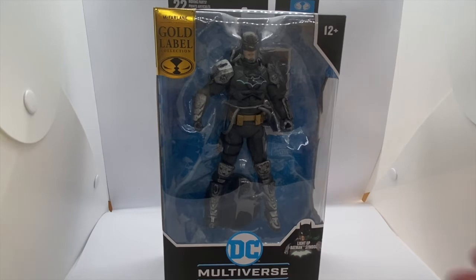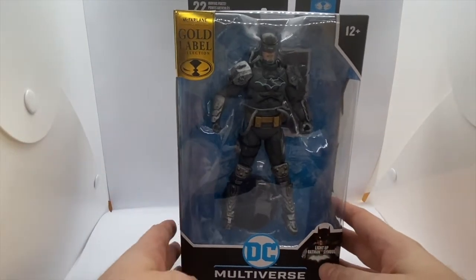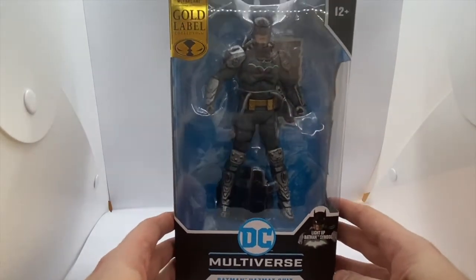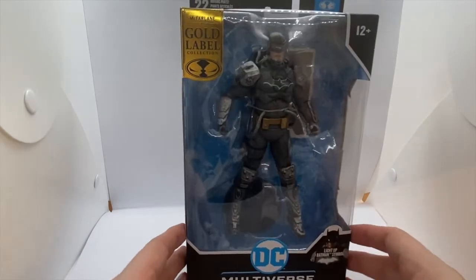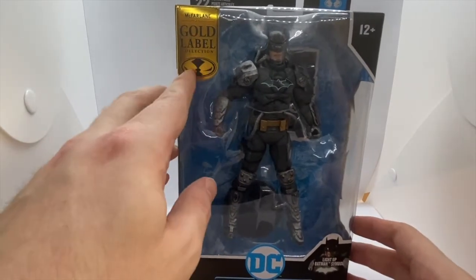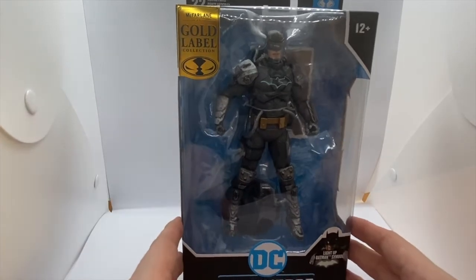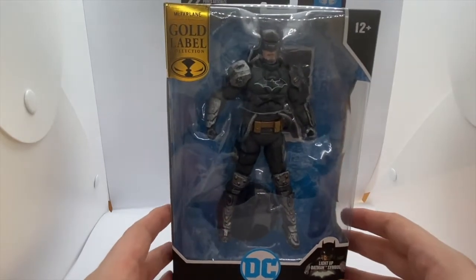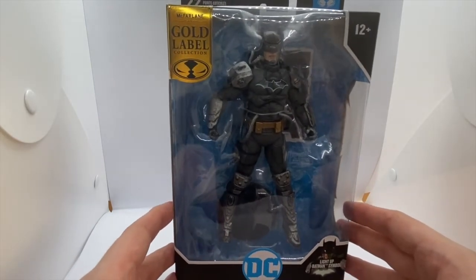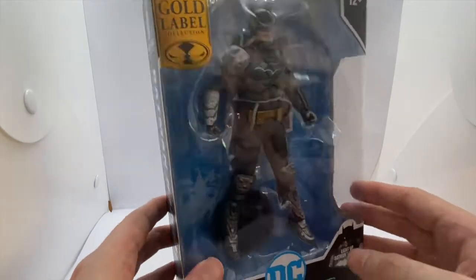Hi guys, welcome back for another quick review. This time we've got the McFarlane Gold Label Batman hazmat suit — the Amazovirus hazmat suit. It's the gold label version which has a bit of a gimmick: it has a light-up Batman symbol. I thought I'd get it and give it a look as I haven't seen McFarlane do a light-up feature yet.